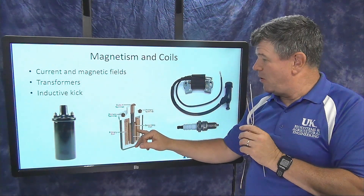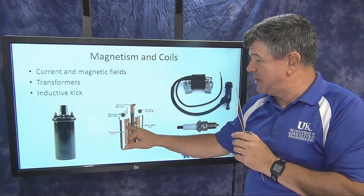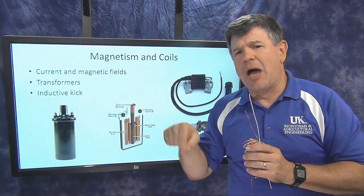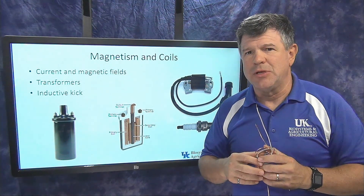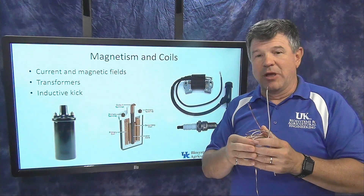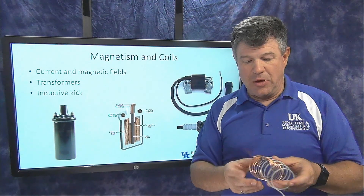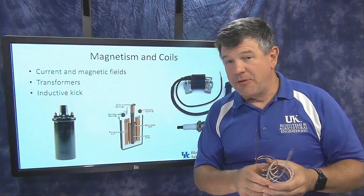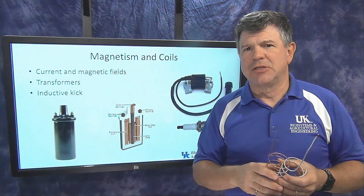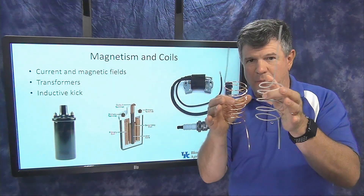In the coil cutaway, you can see the primary coil on the outside with bigger, heavier wire and fewer loops, and the secondary coil inside with smaller wire and many more loops — maybe 100 times more. This allows the transformer to take 12 volts and multiply it by that ratio to produce thousands of volts.